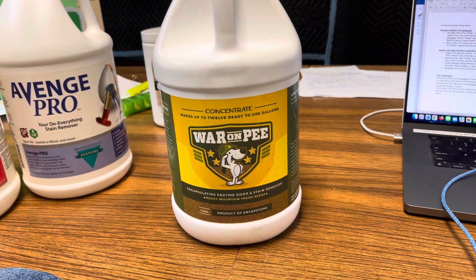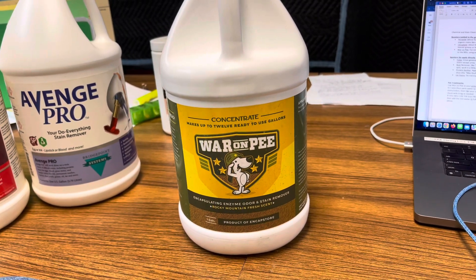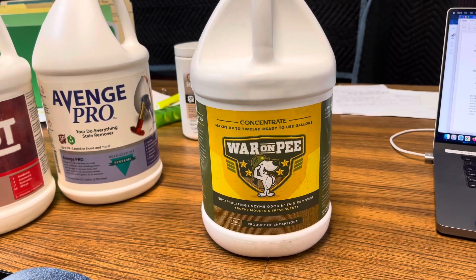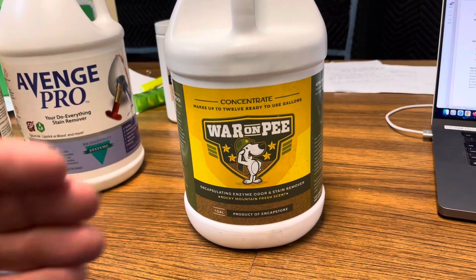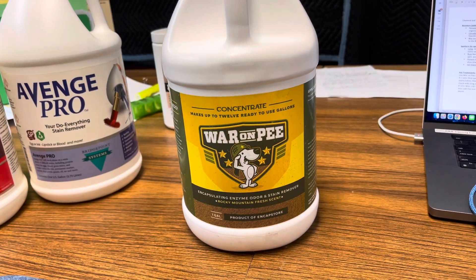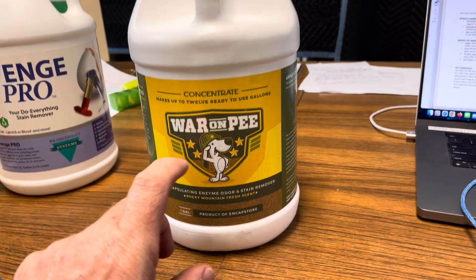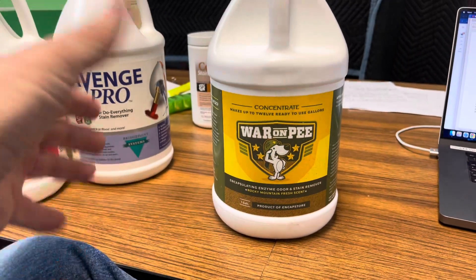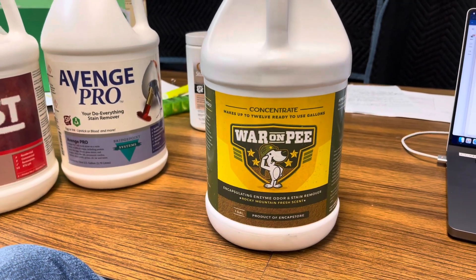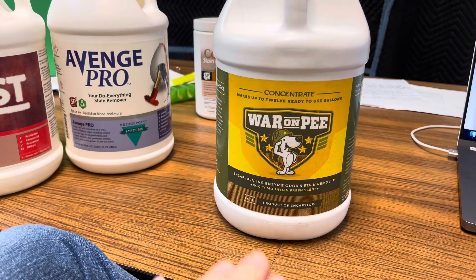Another way you can use this is if you have just slight odor — you black-lighted and saw the glow and smelled it, but it had just an ever so slight odor, not really strong. You kind of sense it hasn't gone super deep. Then you can add this as a booster to your pre-spray, whether it's Blitz, BioBreak, or other pre-sprays. Use about a quarter gallon of this in a full jug of pre-spray. It meters out fine, gives a nice fragrance, and provides just enough enzyme to handle urine concerns on the fibers but not deep into the base or backing of the carpet.